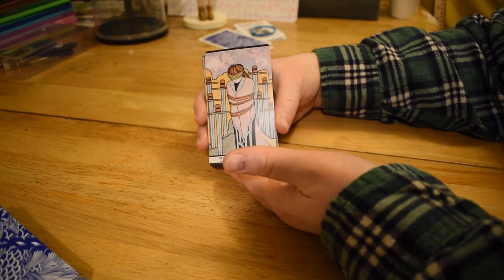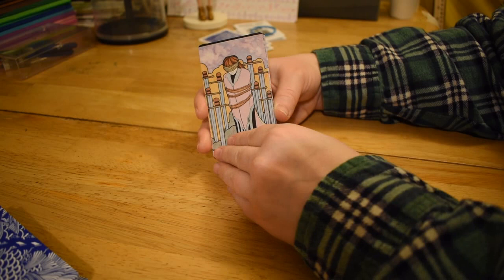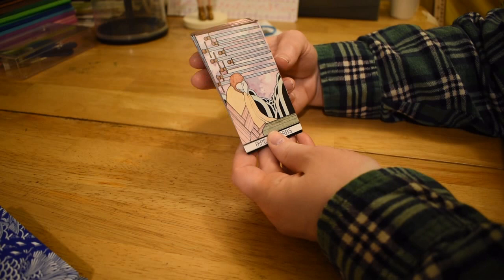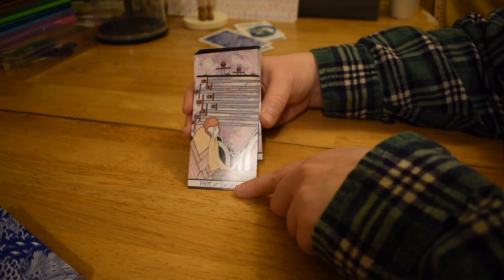Eight of Swords — fairly standard. This woman is not naked like the World card. Otherwise lightly tied, blindfolded — same. Nine of Swords — fairly similar, although this is supposed to be the bed but it looks like she's standing in front of a sarcophagus or something. Maybe it's just drawn weird.